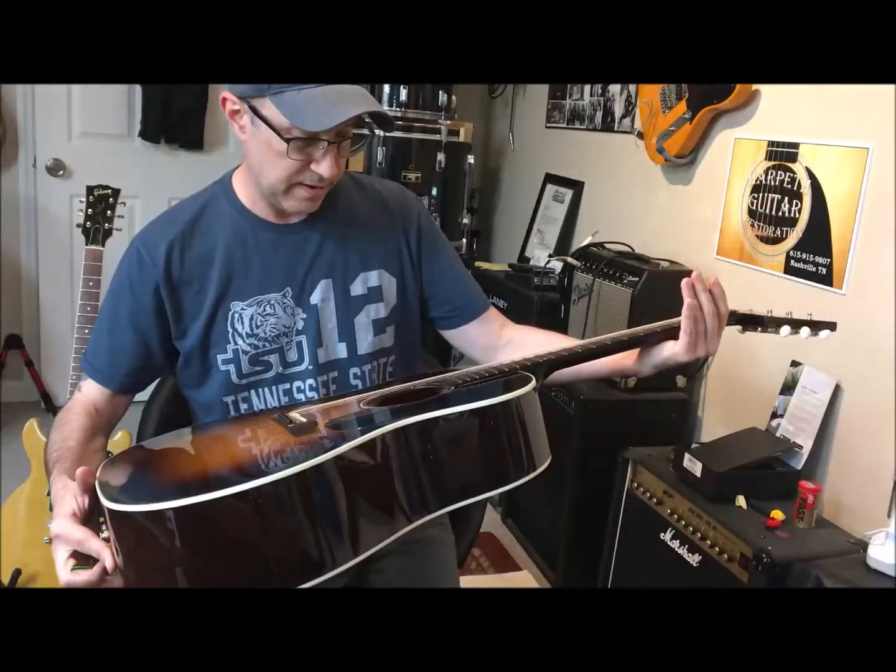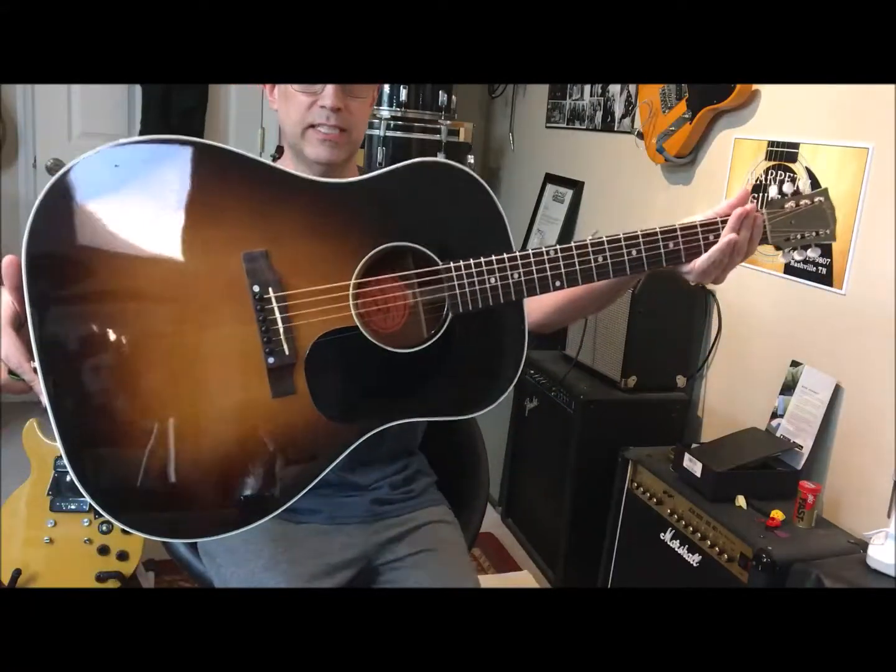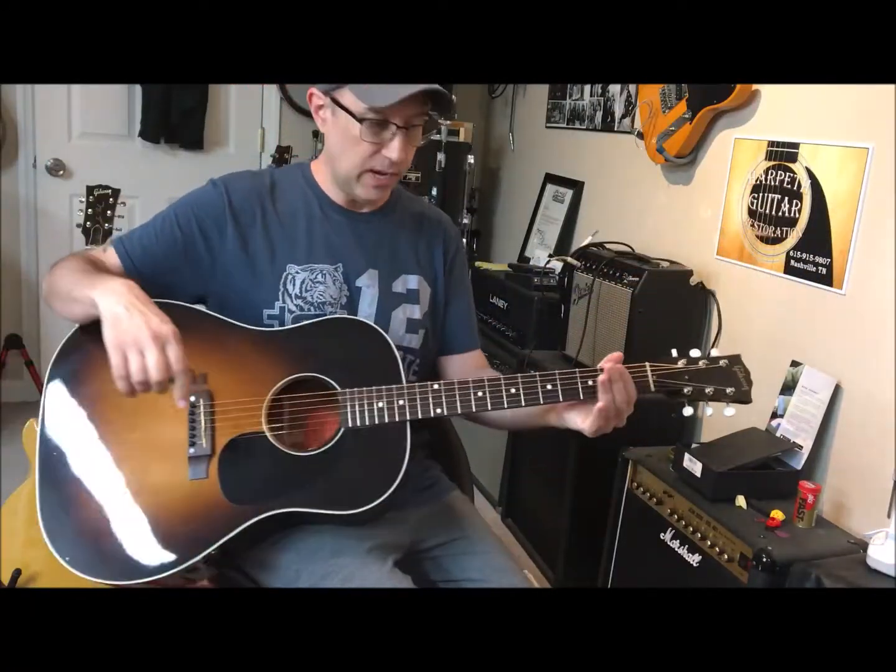It's the Gibson J-45 Historic Collection, one of the finest guitars I've had through the shop in quite some time.